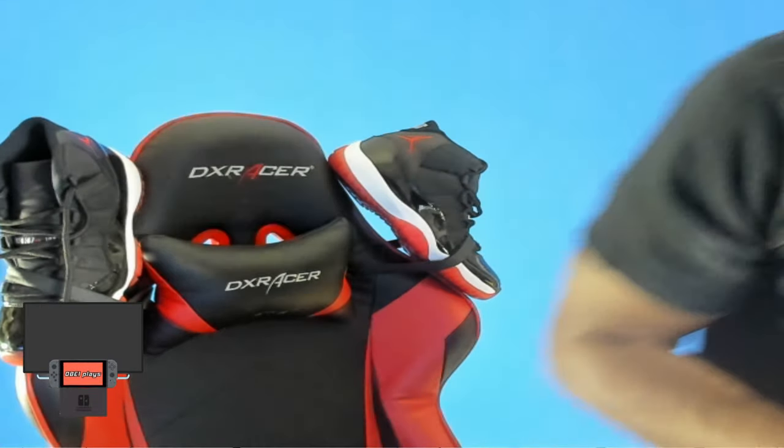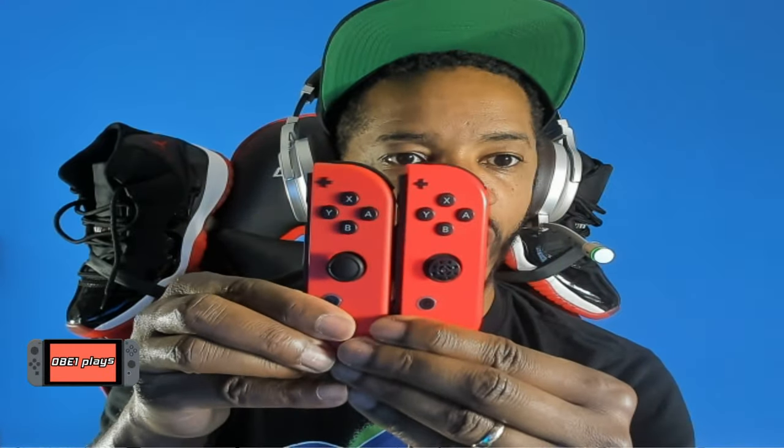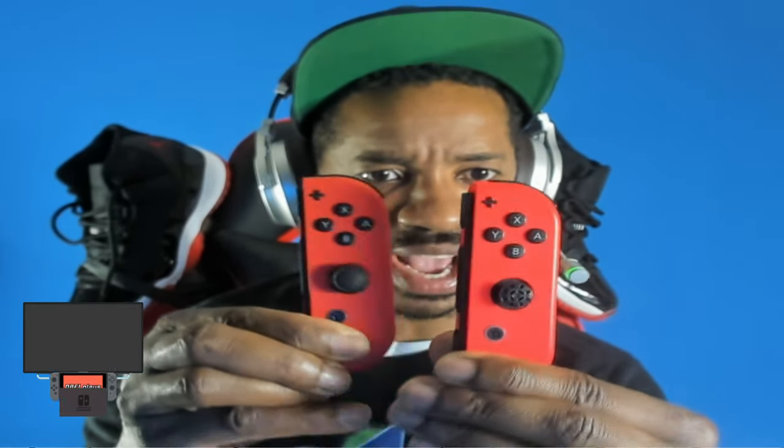These are the new Mario Edition red Joy-Cons and this is my previous red Joy-Cons. You can see there is a difference — the previous red Joy-Cons are lighter, this is a darker red. It's redder — a word, I don't know — but these are a darker red and this is a lighter red. So it is a different color red than the standard red and blue Switch Joy-Cons.